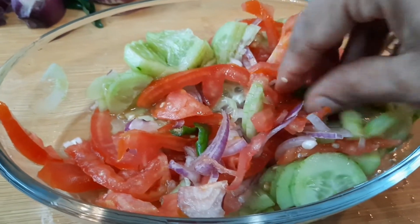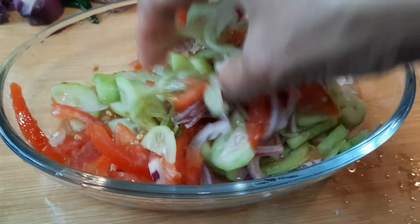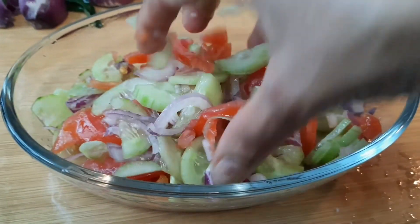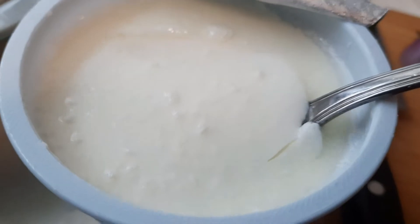Then add yogurt to the salad with the cucumber, tomato, and onion. Add green chili, then mix it all in and serve it in a nice dish.